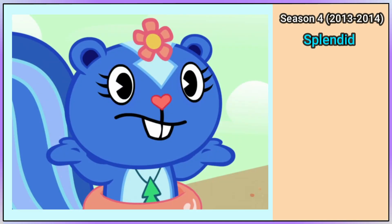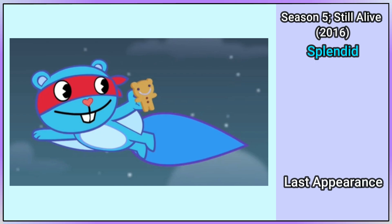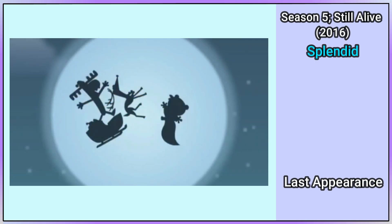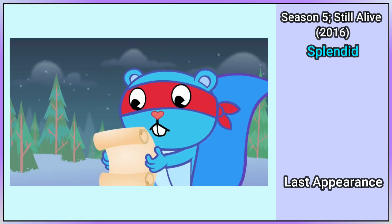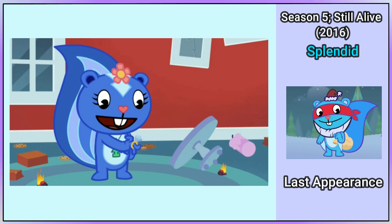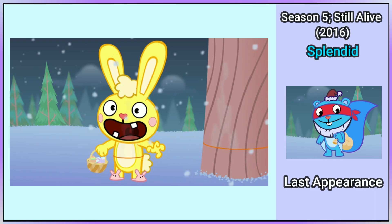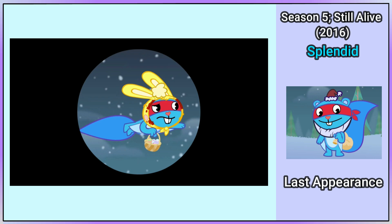Splendid does not appear in Season 4, so we go to Season 5 with Just Be Cluzz, which is his last appearance. Splendid is enjoying a gingerbread man until he flies into Santa Lumpy. He then takes his list, hat, and beard. After delivering some gifts, he burns the list with his laser eye vision and accidentally burns Cuddles in half. Thinking he's the Easter Bunny, he takes his basket and wears his ears, making this his last appearance in the series.